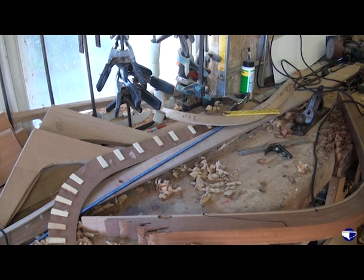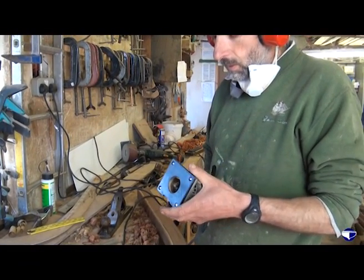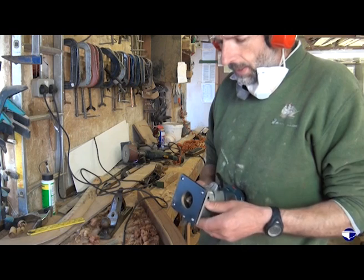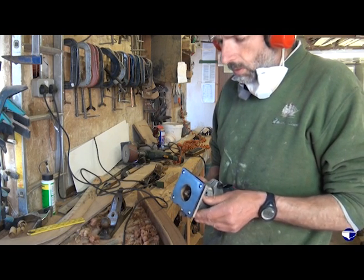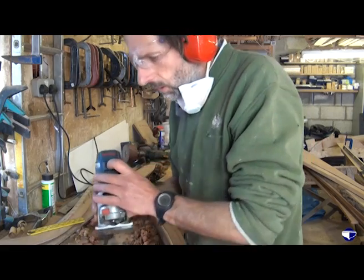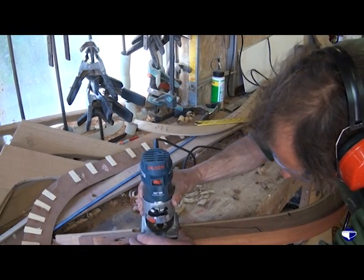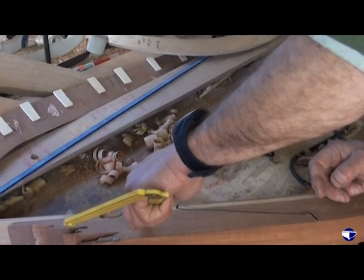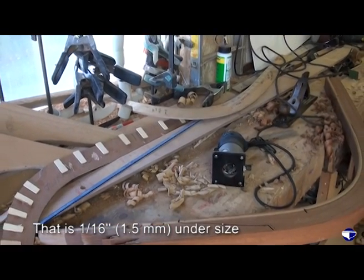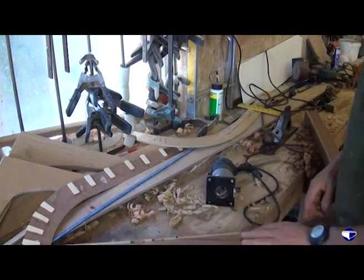I'm quite happy to chisel out a little bit more as we fit the planks. What I'm not happy to do is have to glue little slivers of wood in or come up with some other way of packing out the planking because the groove is too deep. So I'll just try another cut. That's a sixteenth of an inch under three-eighths, which is pretty good for our groove.